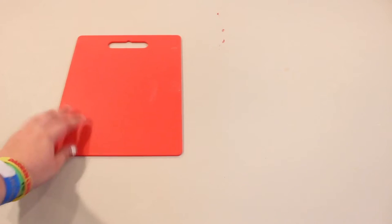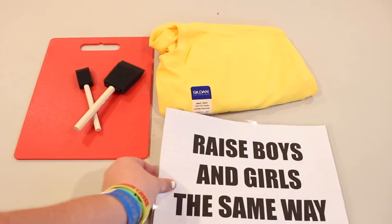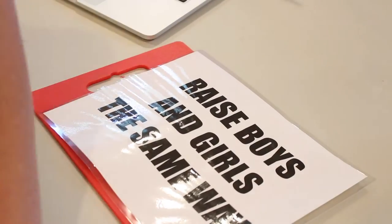All right, guys, so for this DIY, the things you are going to need are a cutting board, first of all, so you don't cut anything. You are going to need some sponge brushes, preferably. You are going to need a t-shirt of your choice, a stencil of the thing you want to put on the shirt. You're going to need some fabric paint of your choice, and you are going to need a box cutter. Also, don't forget tape for this project.